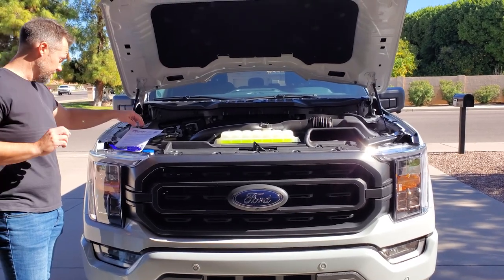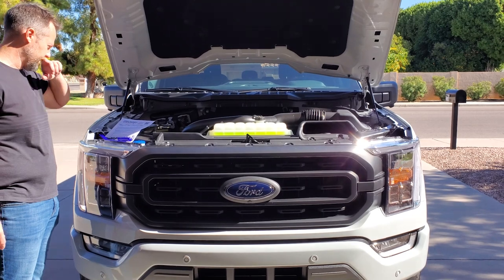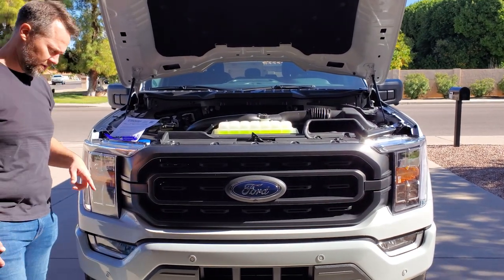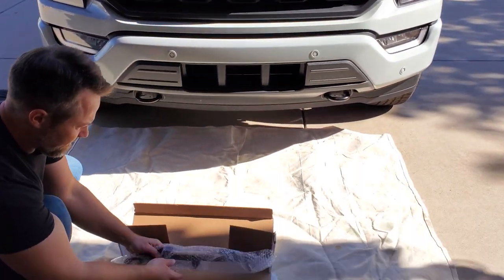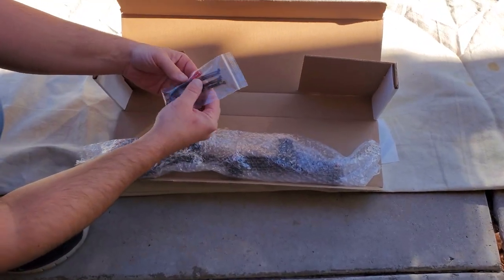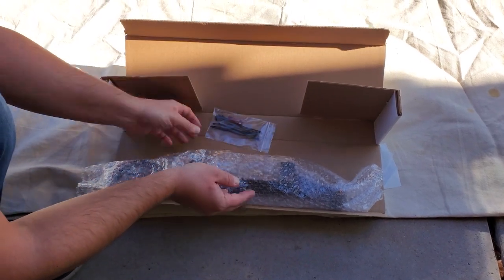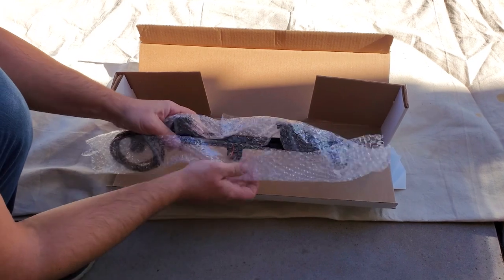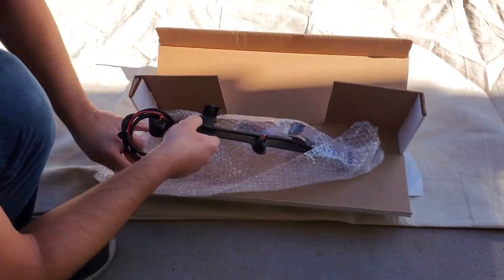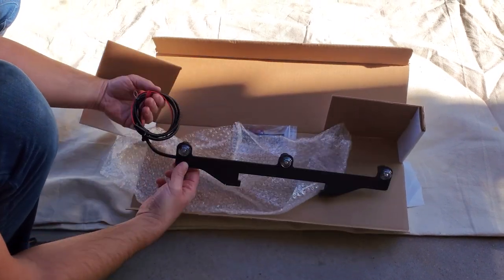So this is the install for the 2021 to 2023 F-150 Raptor Style Grille Light Kit — and these are amber. This is what comes in the box: you've got your zip ties and your electrical clamp, a couple of screws, and the light bar with the wiring harness already attached.